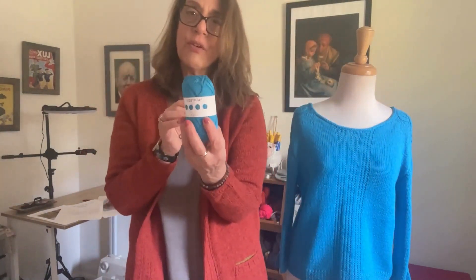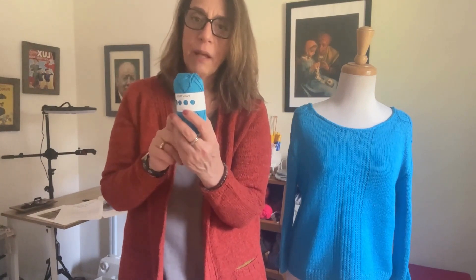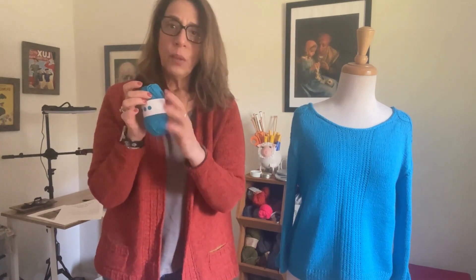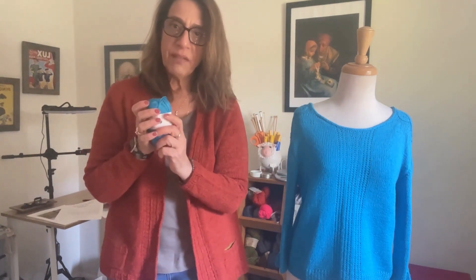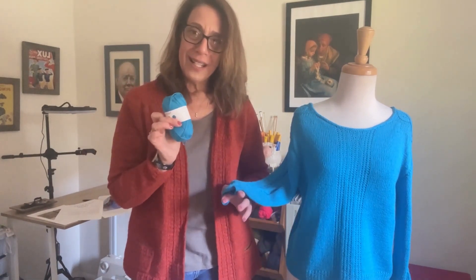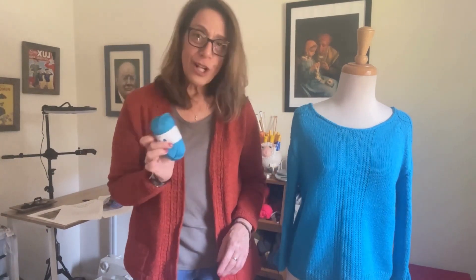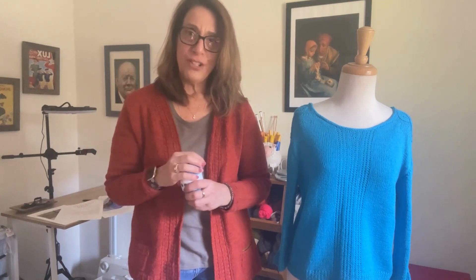Again, 64 colors. It's 137 yards, 125 meters, and comes in 50 gram balls. You'll need seven balls to knit the smallest size, all the way up to 14 balls for the largest size. It's a really affordable yarn at $3.25 US dollars, which means the whole sweater in the smallest size with three-quarter sleeves would be $22.75, and the largest size with long sleeves would be 14 balls at $45.50. So it's really an affordable project to make.